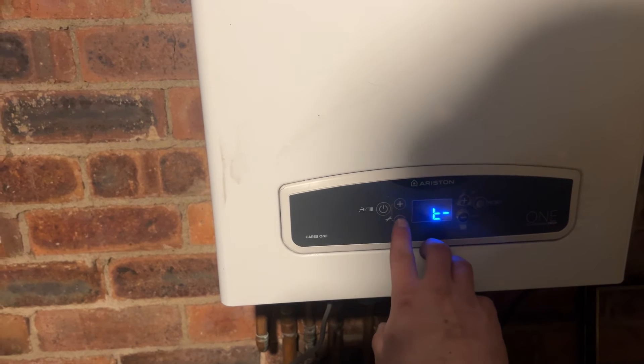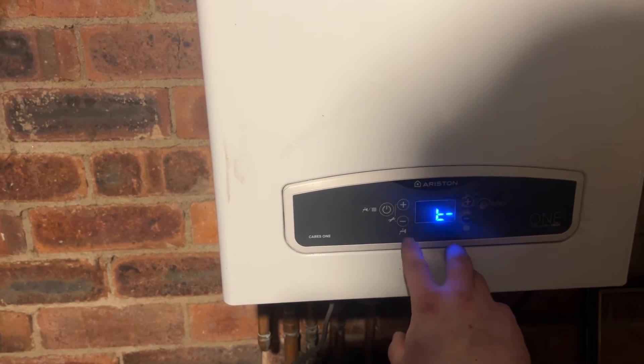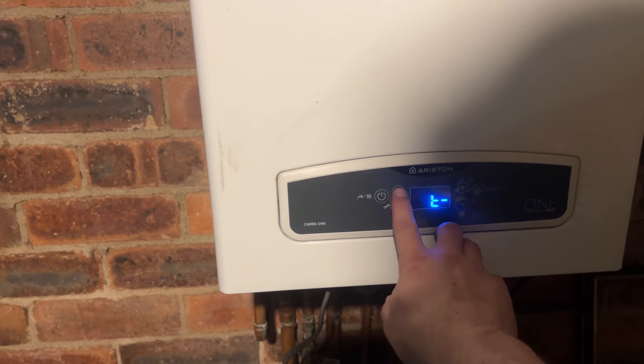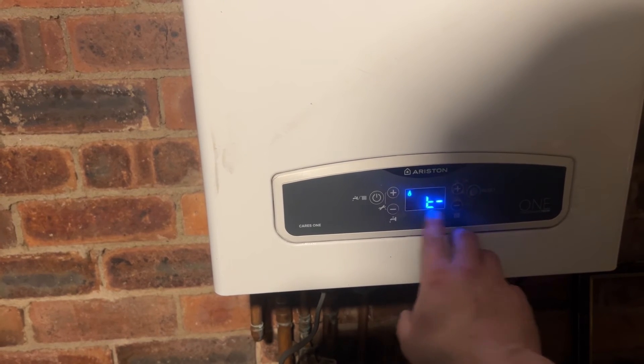If you want to take it down to minimum mode on the hot water side, press the minus button. It will take the line down to the bottom, which is now in minimum mode. Press the plus button twice and the line will go to the top — it is now in domestic hot water maximum power.